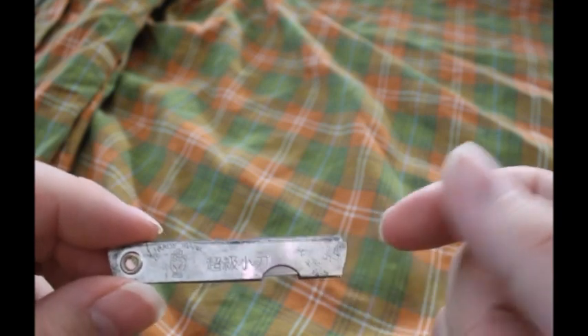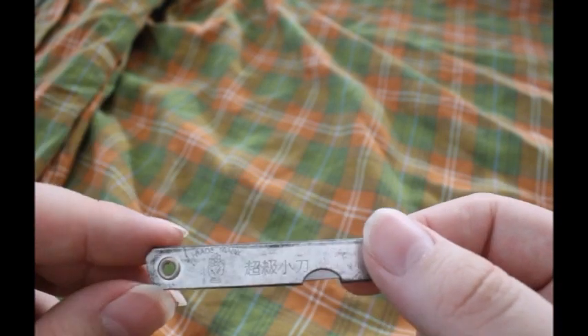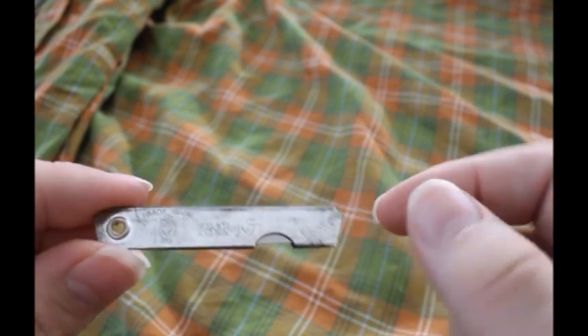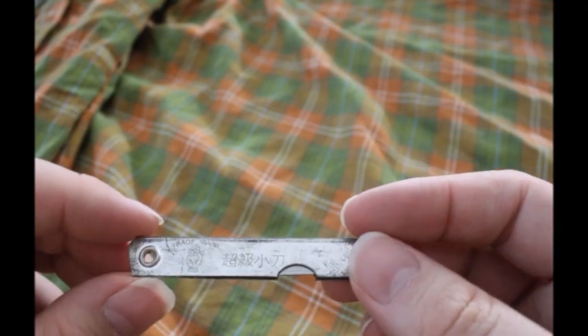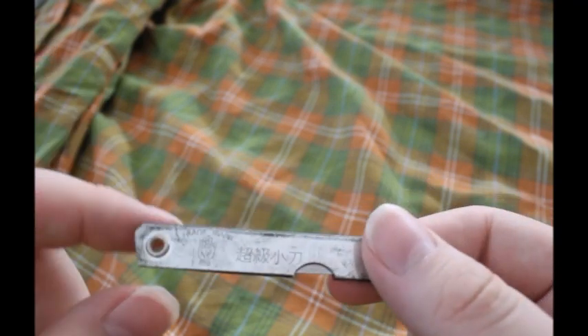Now I will give you some close-up shots of the knife. And if you happen to speak Chinese, let me know in the comments whether this just means 'Super Hand' as it's stamped here, or if it means something else like 'tiny folding pocket knife' or something like that.